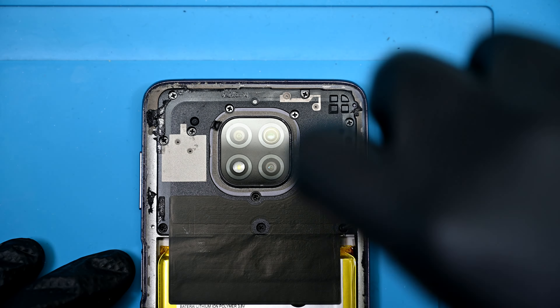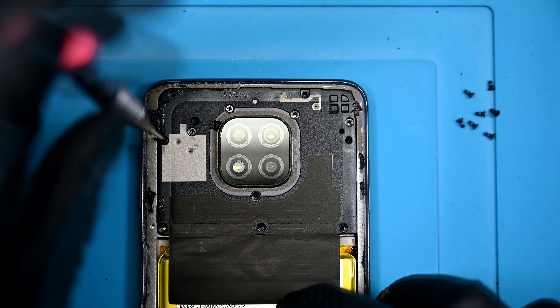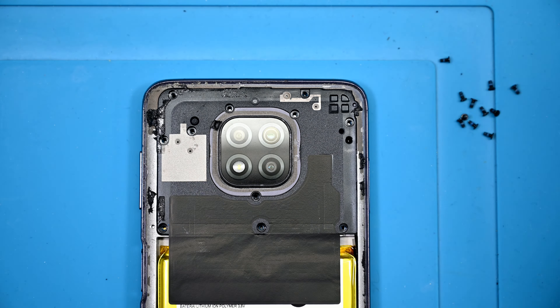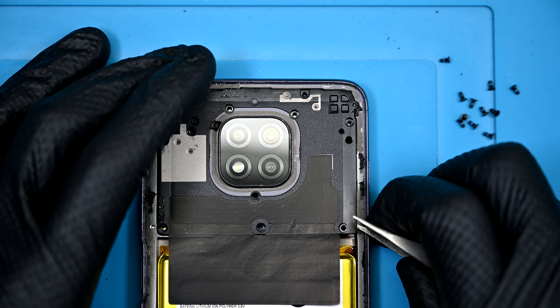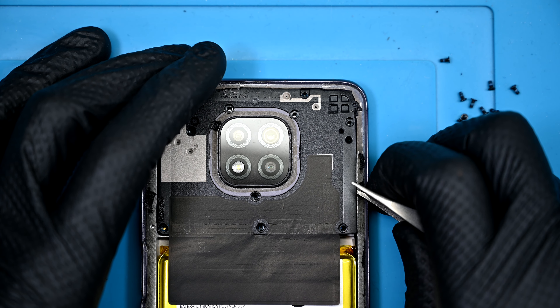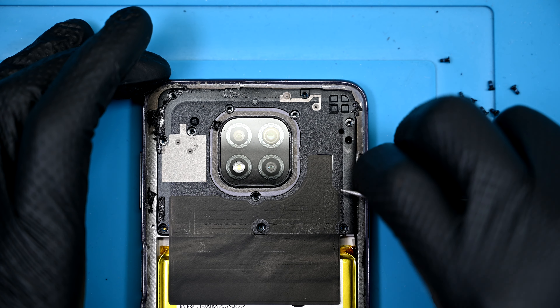At the top of the midframe, you'll find 11 standard Phillips screws securing it to the frame. With no clear pry points, I opted to go the risky route and pry below the gap where the antenna lines run. Not the safest spot, but it was effective.